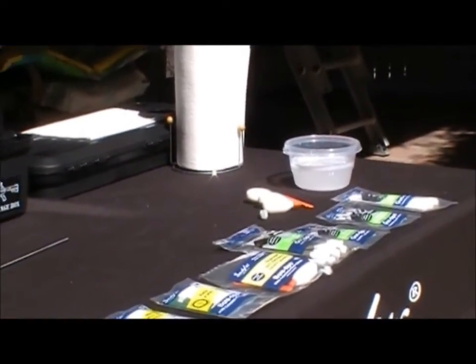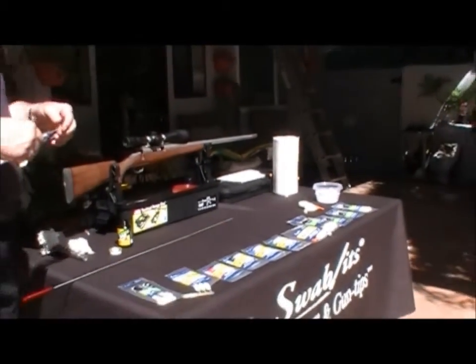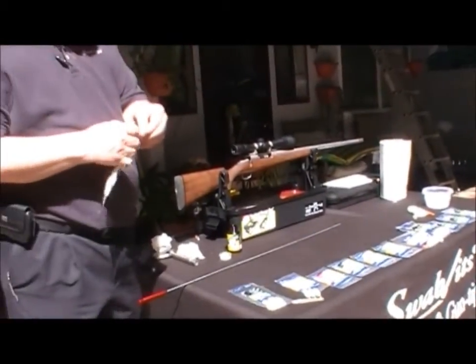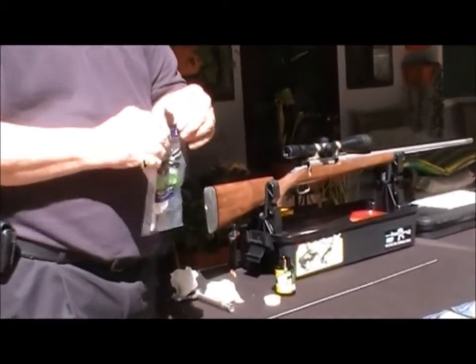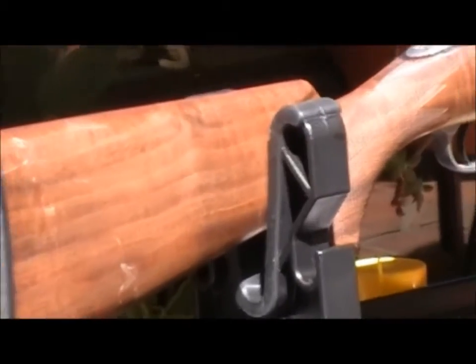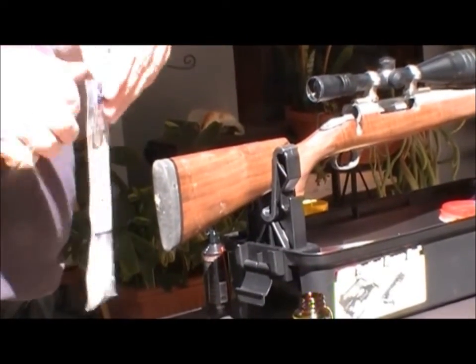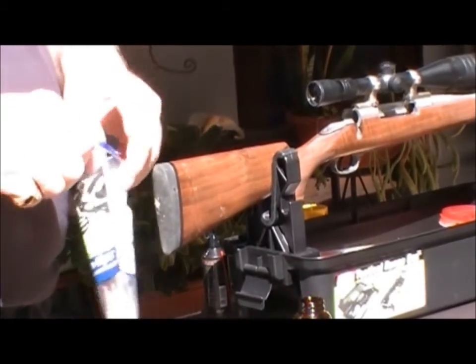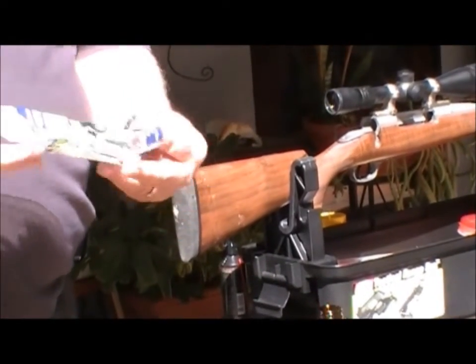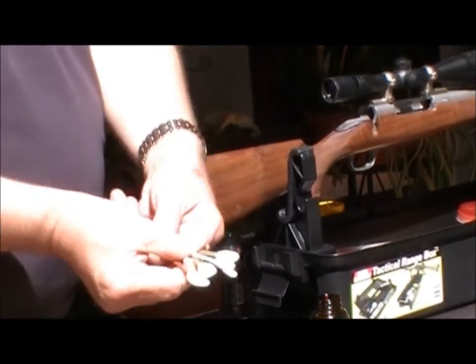Now, for the hard-to-get smaller areas in the firearm, we have a product called gun tips. Again, it's a foam swab — no lint. These come in a resealable bag. It's our nine-piece assortment, and it comes with a variety of different size swabs for different uses.